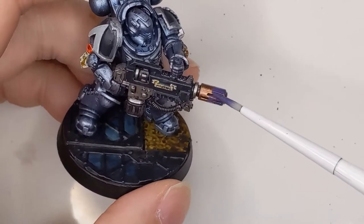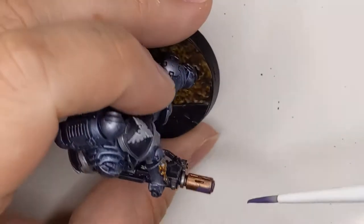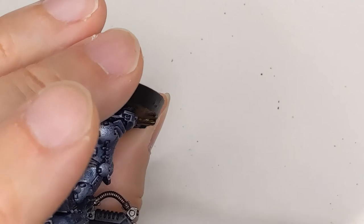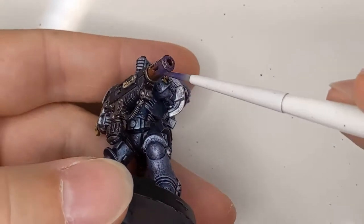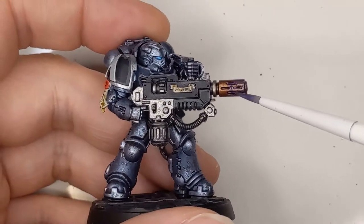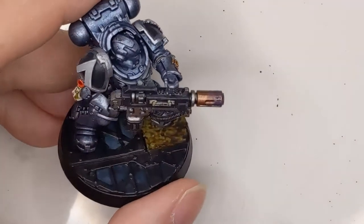Then we need some kind of purple. I see a lot of people using Druchii Violet, but I didn't have that, so I'm using Vallejo Model Colors Oxford Blue, which seems like a misnomer because it's purple, but it's what I have. We don't want to cover the whole barrel — we only want to go about halfway up. And you want to stipple it a little bit because you don't want a straight line of purple.